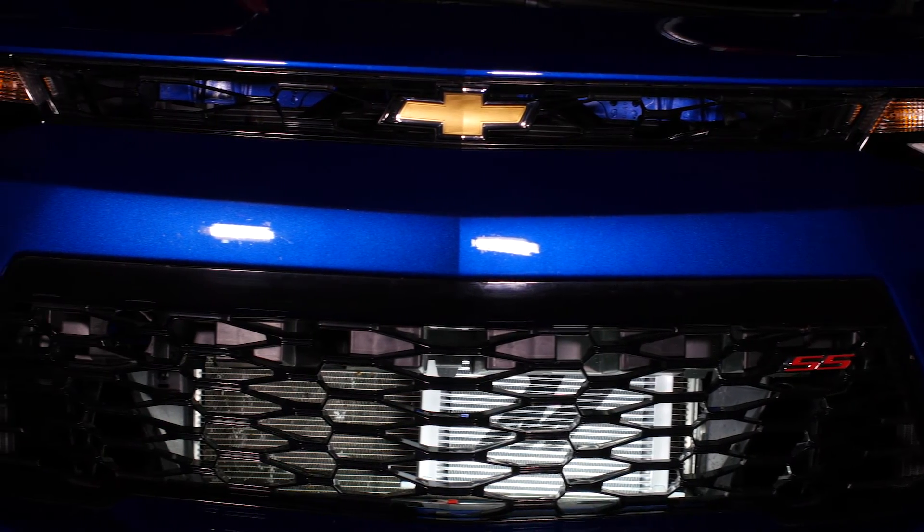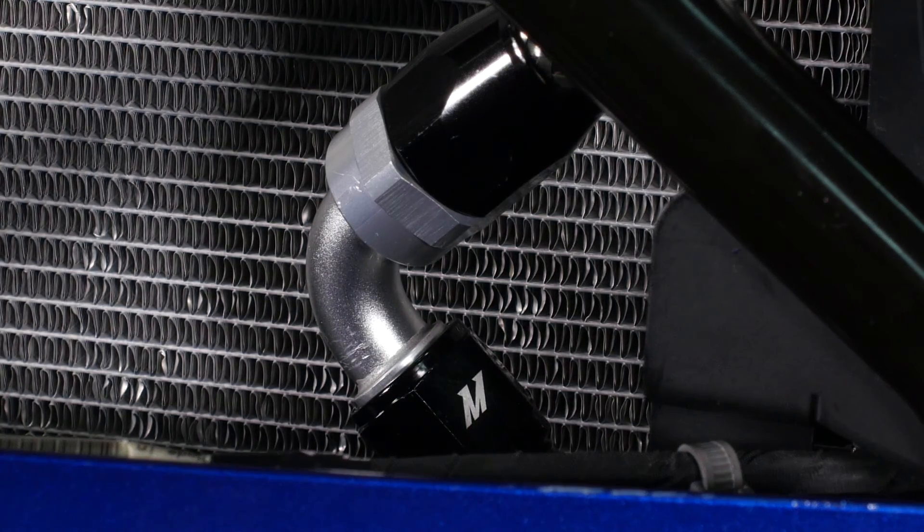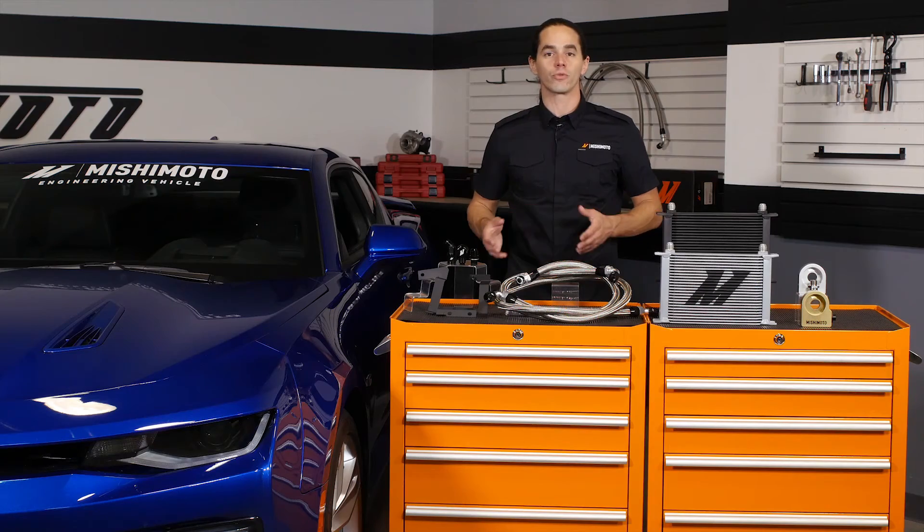We've included application-specific brackets to mount the cooler in the front grill using pre-existing holes. This means no cutting, drilling, or fabrication is required for installation.